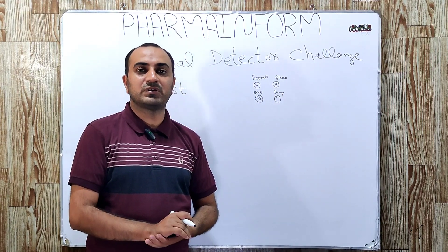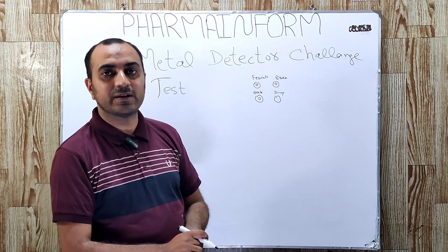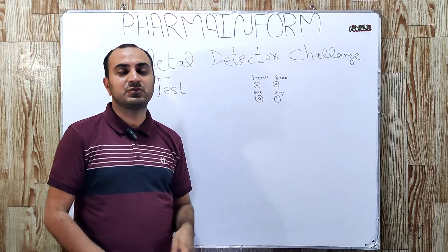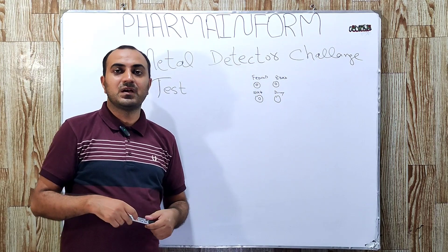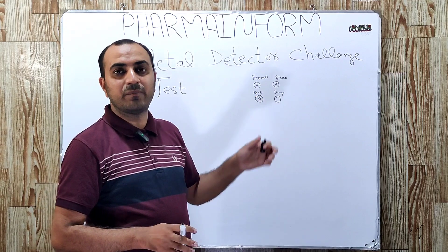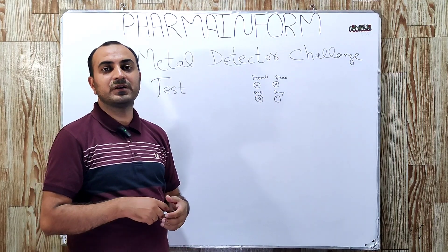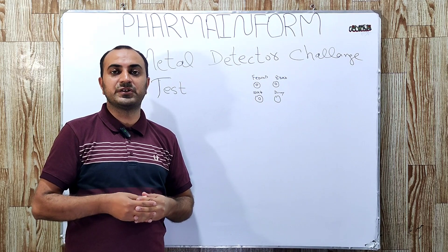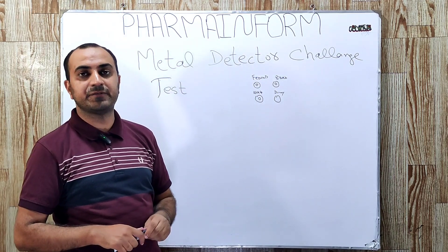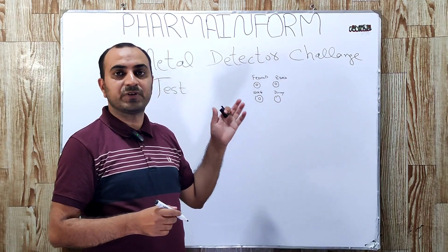That was all about the challenge test of the metal detector. If you have any confusion you can ask in the comment box. Till the next video, Allah Hafiz. If you want to know about the metal detector and how it works, the link to an article is given in the description where you can read details about metal detector working and its functionality.